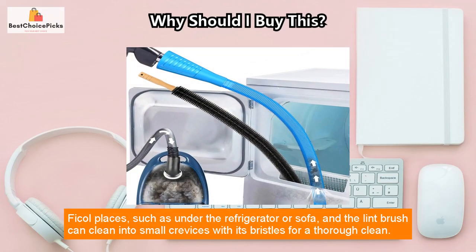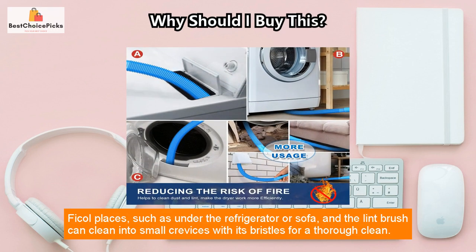Focal places, such as under the refrigerator or sofa, and the lint brush can clean into small crevices with its bristles for a thorough clean.